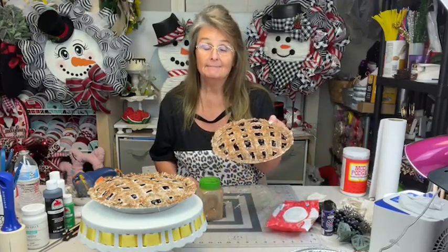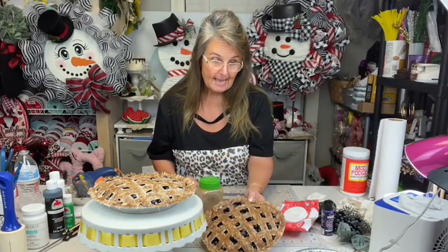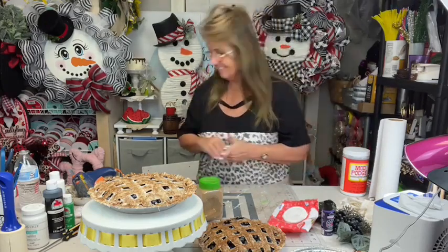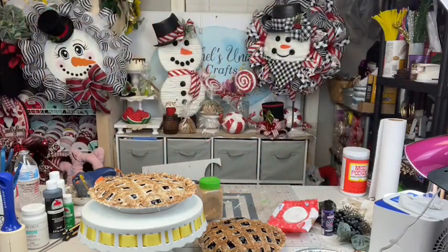Let me know if you like the fake bakes, because they're fun. You can have them this year, next year — you can use them over and over and keep them out year round. So yeah, thank y'all. I will see y'all next time. Bye-bye y'all!